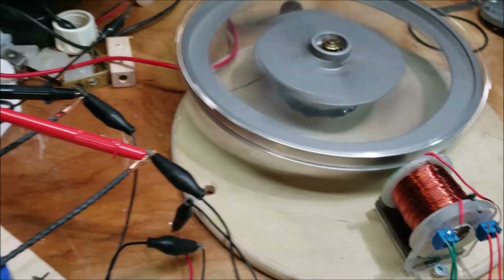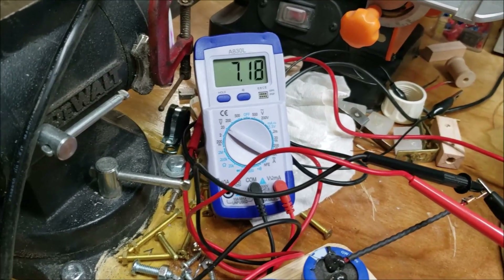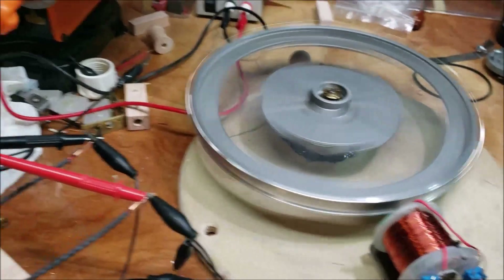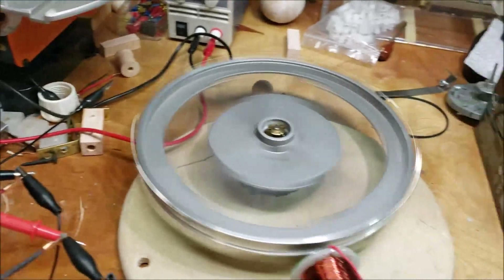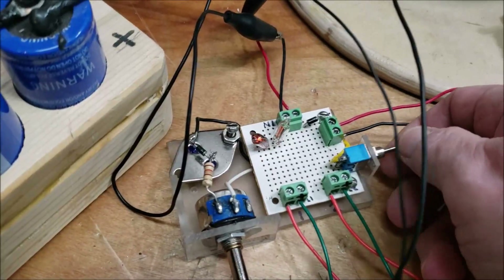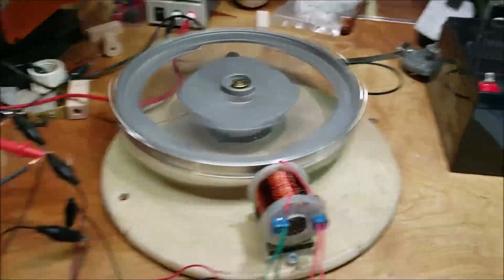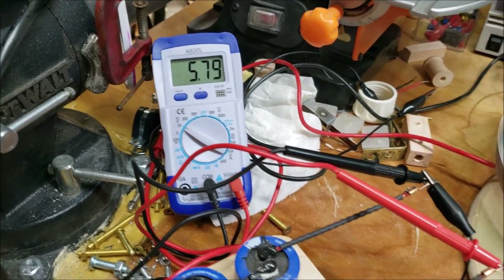I can hear it starting to wind down a little bit. This is a really cheap meter — I got it with a really old soldering kit. This guy's down to six and a half volts and this guy's at seven. The charging cap bank is now higher voltage than the primary, but it's still going. I actually thought it would stop before then. Now I'm below six volts — five volts on the primary.